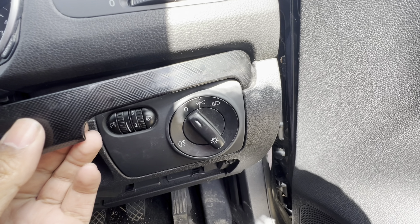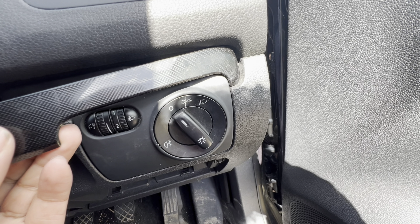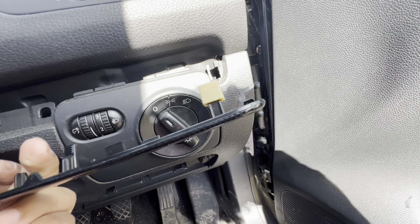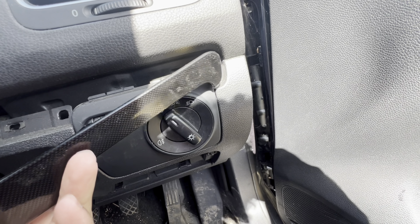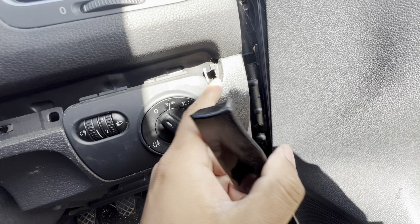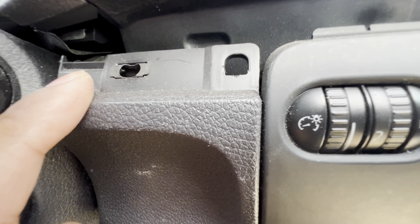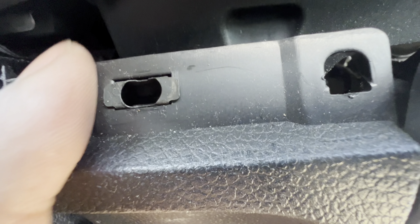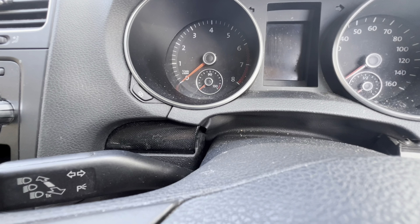Once it's off, pull it away from the dash this way. That's the hook I'm talking about — it goes inside this bit here. As you can see inside here you've also got another T20 screw. Now taking the other side trim of the dash.